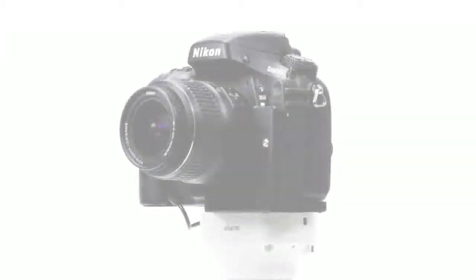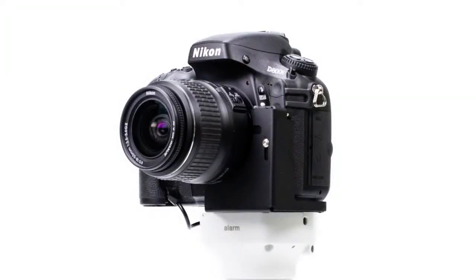The third method is a mechanical lens bracket that physically blocks access to the lens release button. With no alarming function but a metal construction, this is the highest security option for a display with no intention of removing the lens from the sales floor.